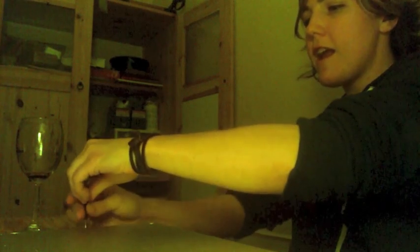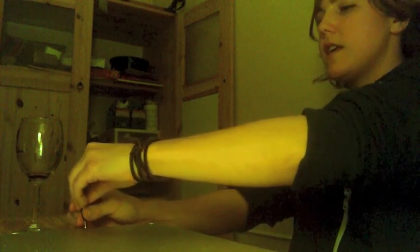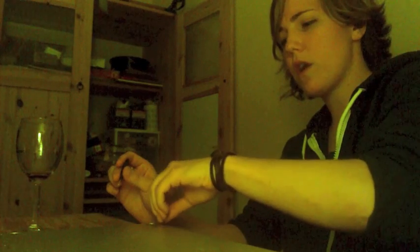Are we married, guys? This is what it would be like to be married to me. You'd be like, 'What are you doing, honey?' And I'd be like, 'Nothing, dear — just screwing in my laptop.' I definitely ended up with one extra screw. Let's hope it worked.